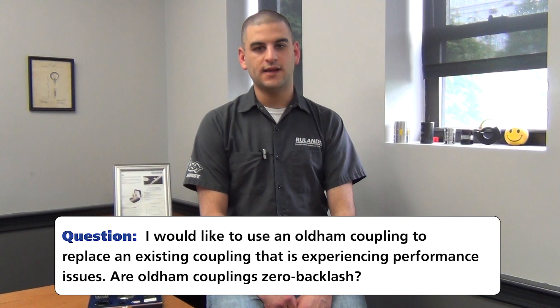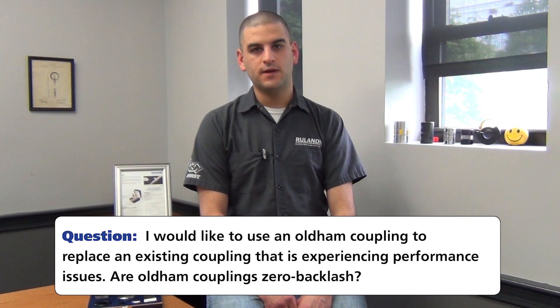They ask: I am looking to replace a coupling connecting a stepper motor to a ball screw on a CNC milling machine. It was originally supplied with a non-zero backlash coupling, but I'm experiencing performance issues. I'm looking at an Oldham type, but unsure if it is zero backlash and will work in the application.